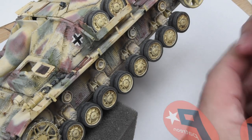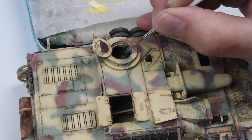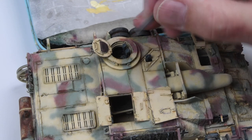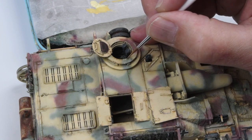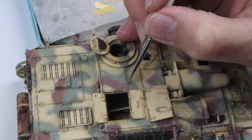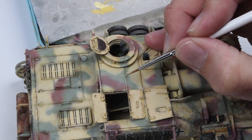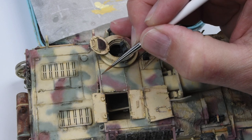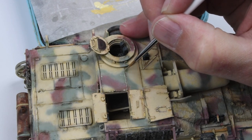Another area to take care of is the weathering on the paint finish. If you remember back in episode two we laid down the base colors and did some oils work with oil paints to add weathering and color variation. Now I want to add some more finely detailed weathering — a little bit of scuffing and chipping. These are not really deep chips, mostly scuffing, so I'll use a sand color similar to my base color and apply it on areas of high traffic along panel lines, just to give a little bit of personality and wear and tear.